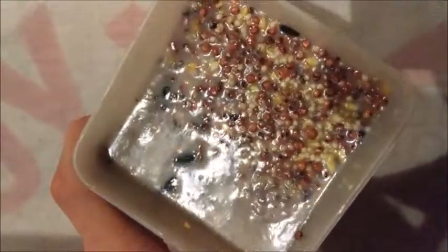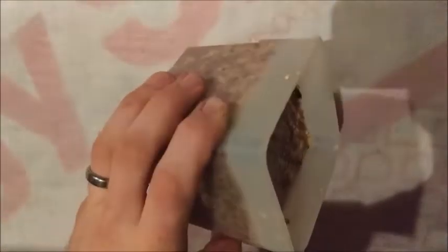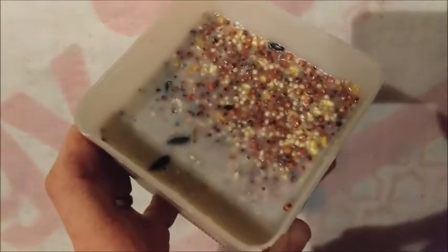There you can see it's hardened up pretty good. There you go — suet cake from deer fat we saved.